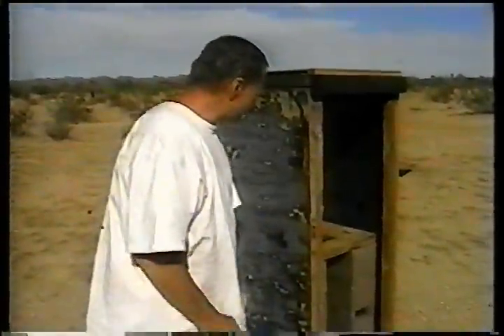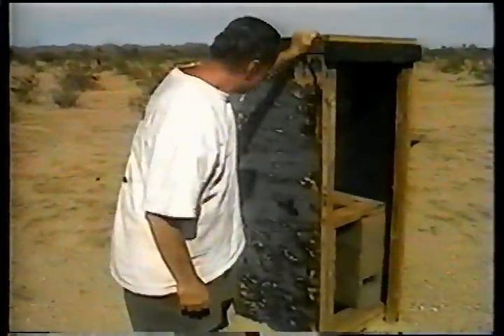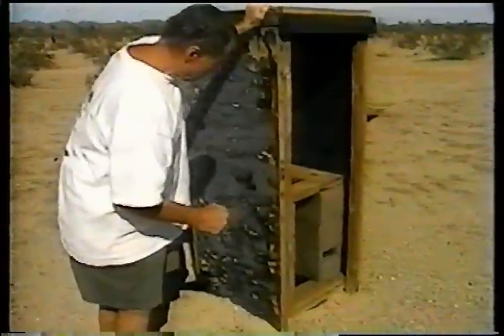It took about an hour to dig the hole, put the 55-gallon drum in, and then just knock this together in about two hours. Drag it over and stake it so it won't blow over.